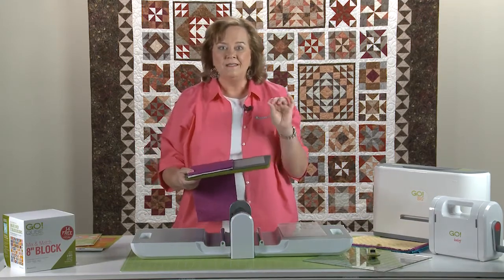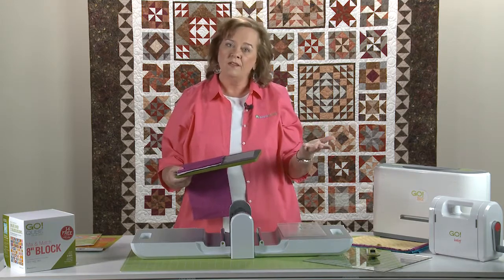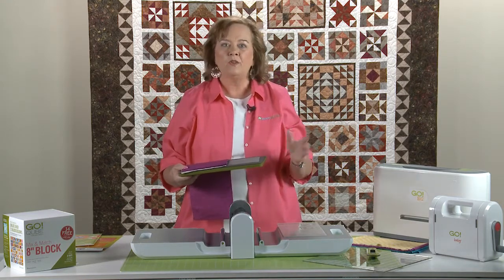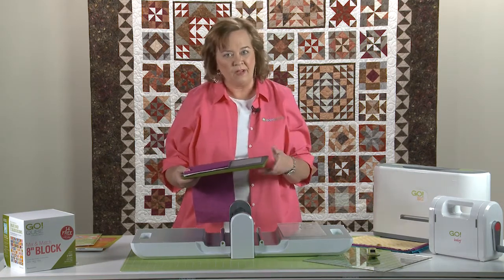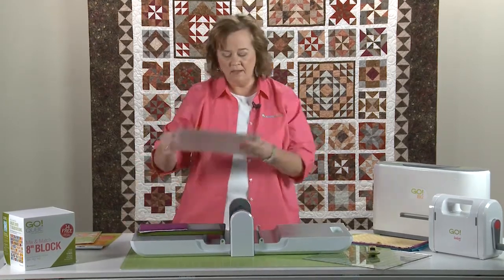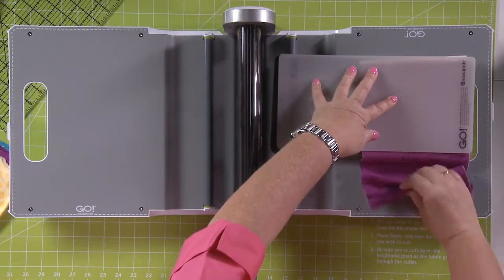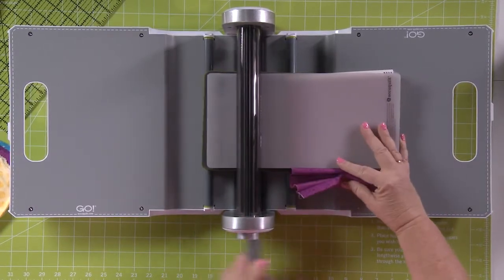I can cut up to six layers of cotton fabric in one pass. You can also cut other fabrics like flannel, felt, and denim — start with one or two of those layers to begin with — but in our block of the month we're only ever going to cut our cotton fabric. I'm going to lay my cutting mat down on top. Don't worry about this little tail; I'm just going to tuck it up here a little bit. I'm going to turn the handle on our Go Fabric Cutter — really easy to use.